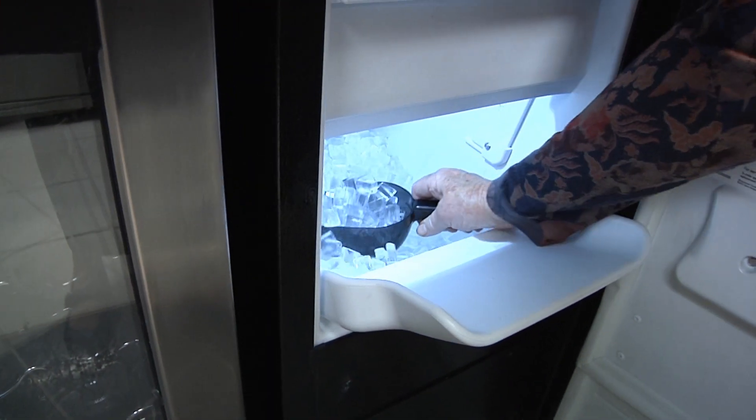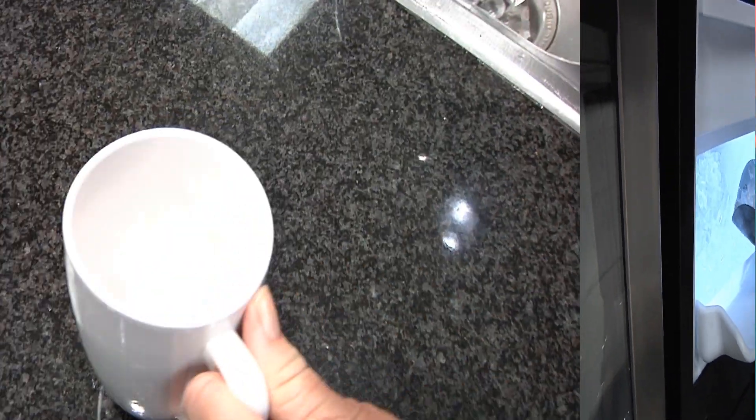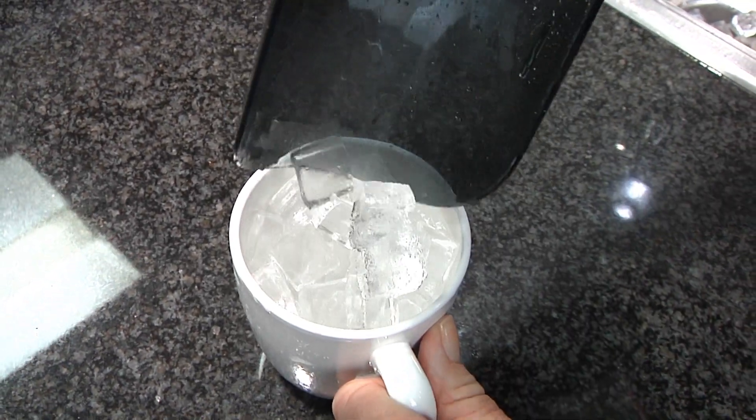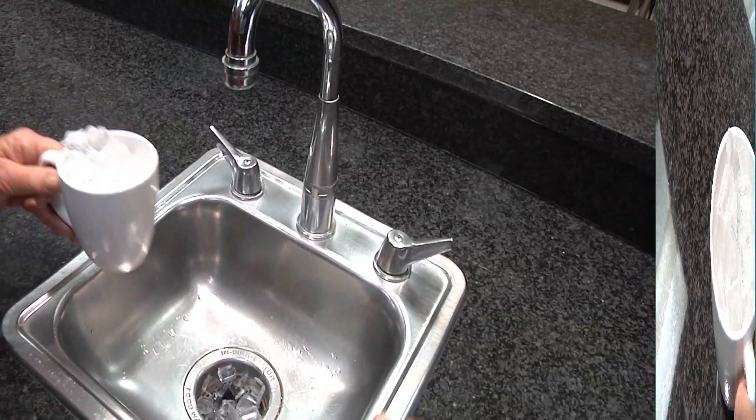A cooking thermometer helps you to be sure that your food is cooked just right, but you've got to calibrate the thermometer to make sure they're accurate. Calibration is really easy — let me show you how to do it. All you need is some ice, a container, and some water. Fill your container with ice and add some water.